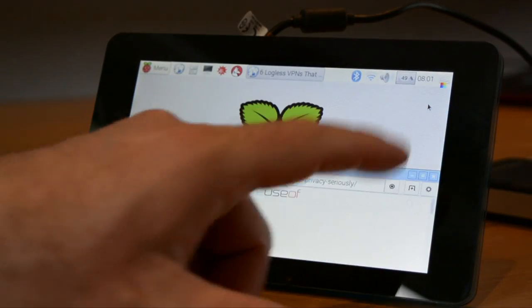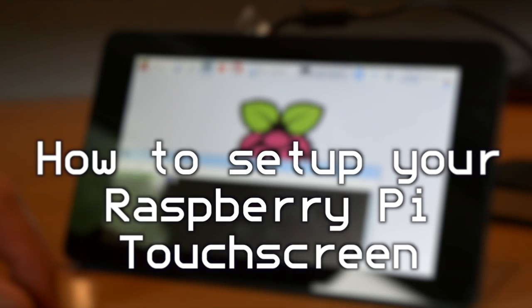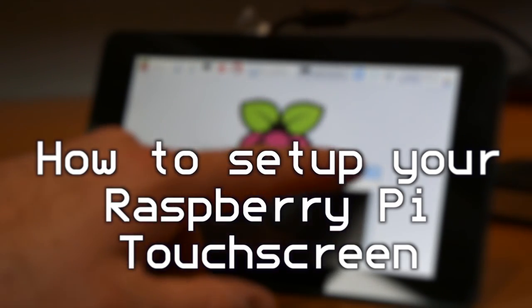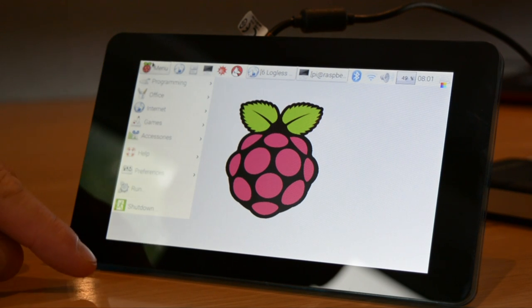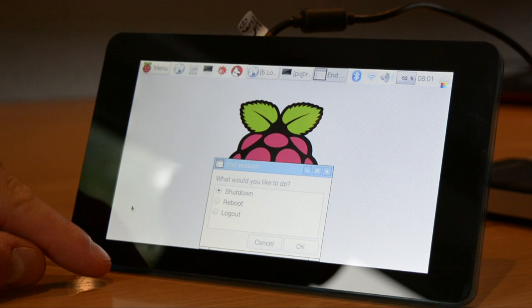Hi, I'm Christian from MakeYouSoft.com and in this video we're going to show you how to add a touchscreen display to your Raspberry Pi. To do this we've used the official 7-inch touchscreen display from Raspberry Pi Partners Element 14, available for $30, and a Raspberry Pi 3.